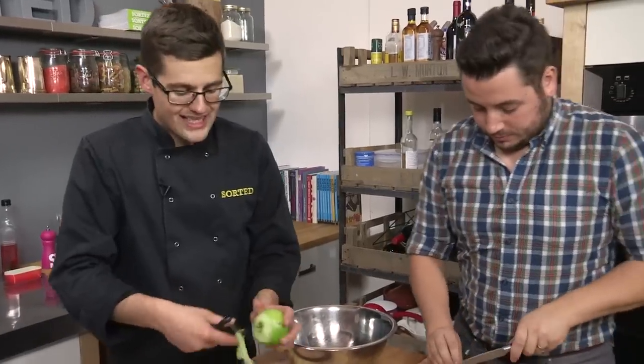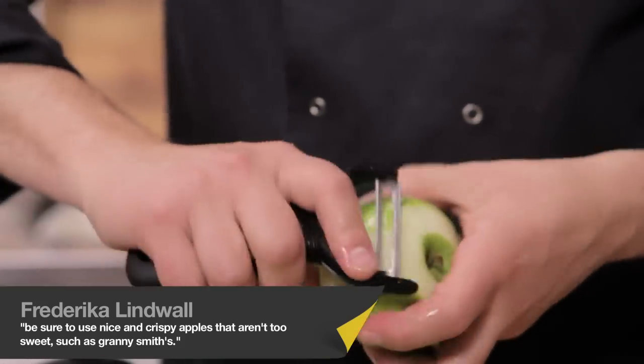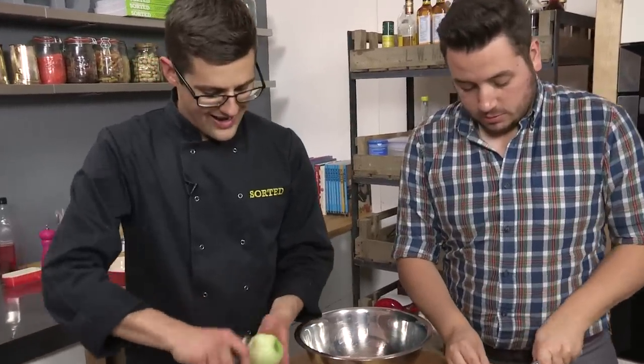We're going for Granny Smith apples because they are quite sharp and quite tart, and obviously we're mixing this with a toffee sauce. I prefer Granny Smiths just because, if I'm honest, they're cheaper. And the fact that we're going to stew them down is better.